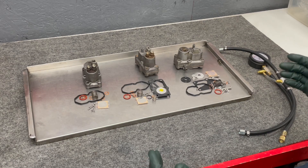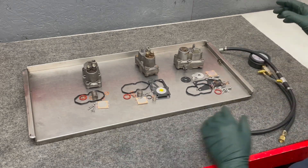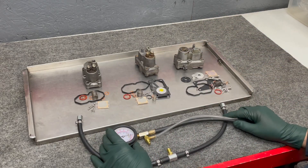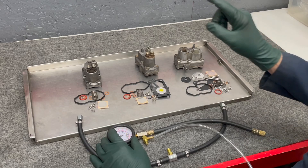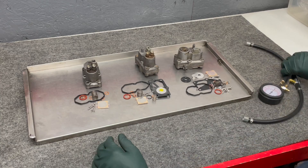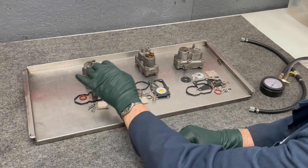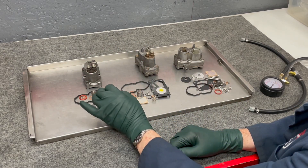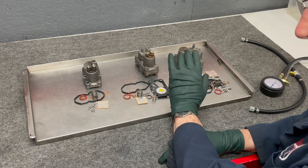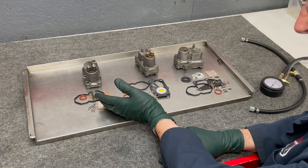You might be asking how do you test your warm-up regulator to see if it's working properly. You have to have the correct CIS fuel injection tester with an accurate gauge to even test if these are working properly. Some of you are thinking you'll go ahead and rebuild it — I'm going to have some kits on my website, and I may even sell some warm-up regulators with the kit. There are services that will sell you rebuilt or exchange warm-up regulators, and if you don't want to do it yourself, that's certainly a route you can go.